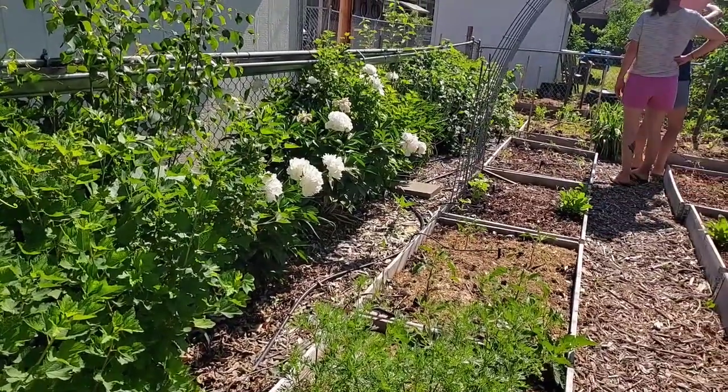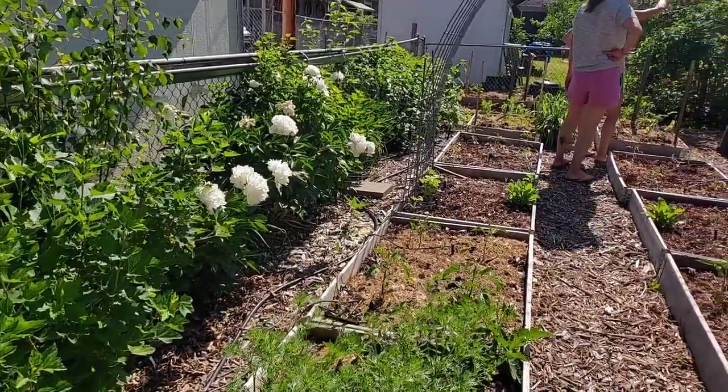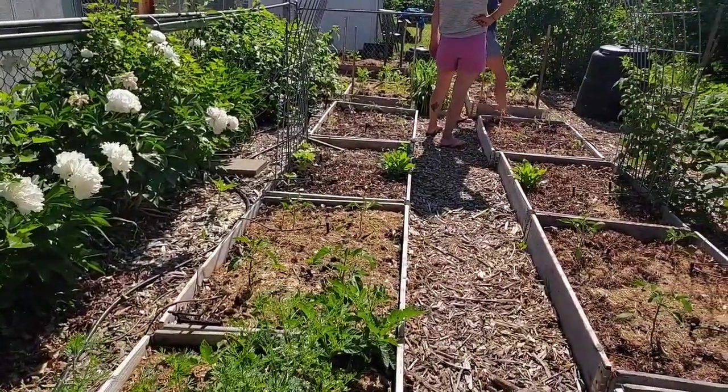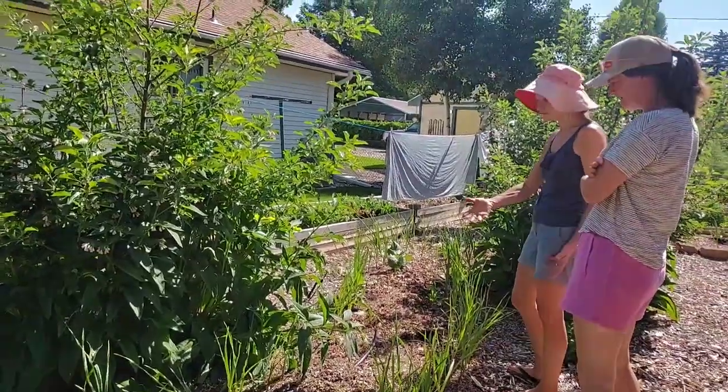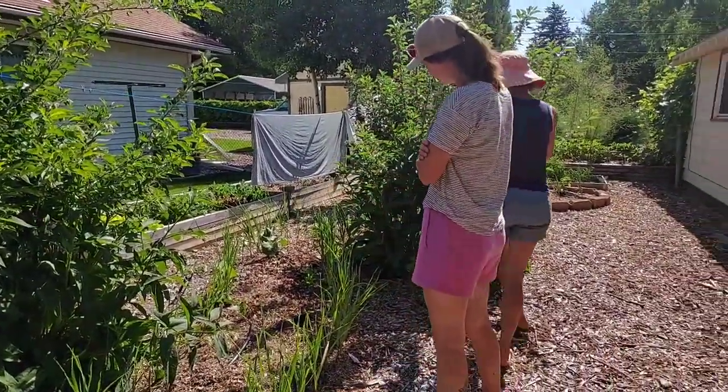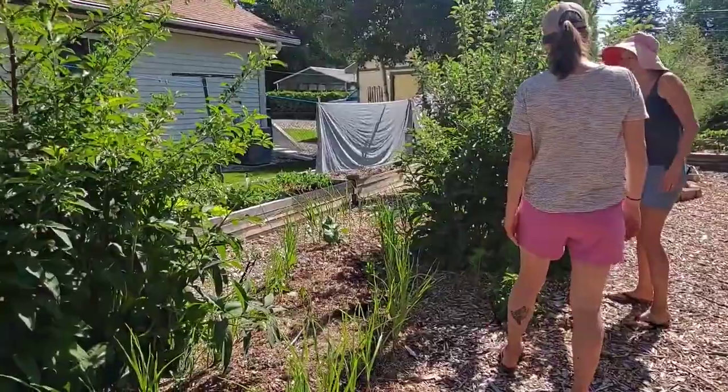When we think about farming, many people worry it's going to be very hard work. You need to dig a lot. You need to do a lot of weeding. It's a very boring job for many people.